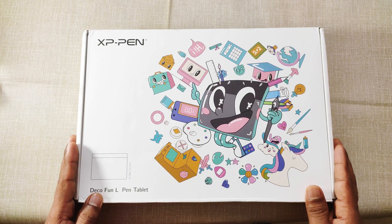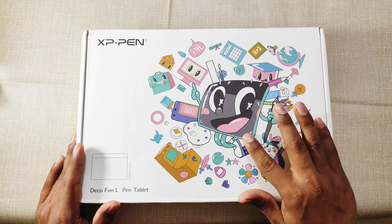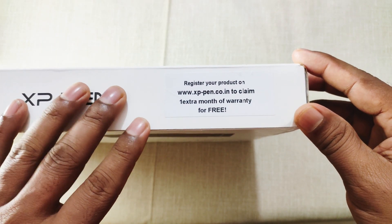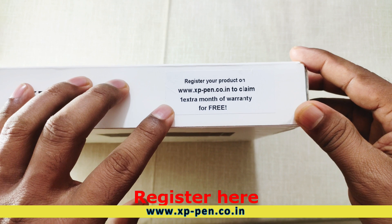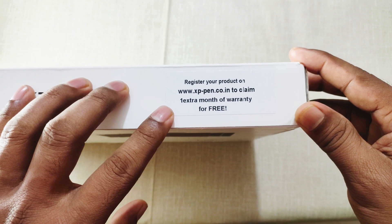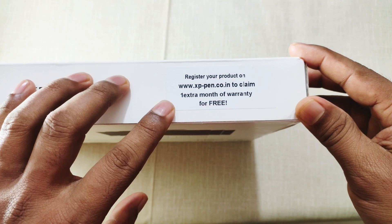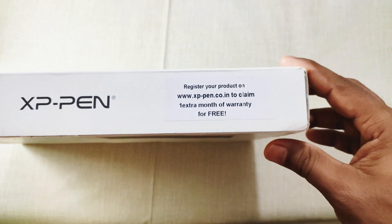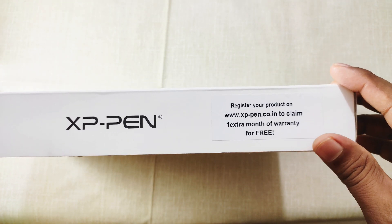This is the box of our new Deco Fun L. It's white with a beautiful cartoon picture of the Deco Fun pen tablet holding a stylus pen in its hand. There is a sticker here with the message: register your product on xppen.co.in to claim one extra month of warranty for free. So after registration, you will get a total of 13 months of warranty, as 12 months of warranty is available with all models of XP-Pen tablets.